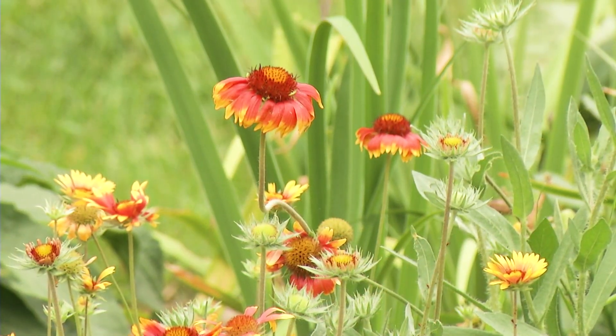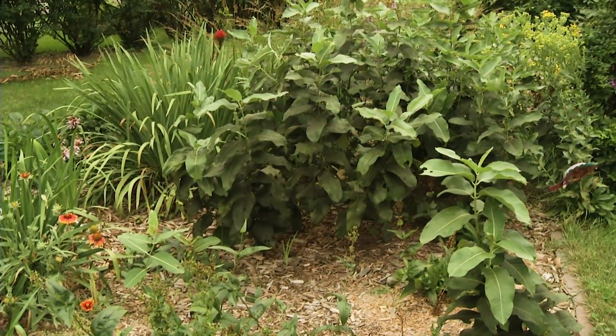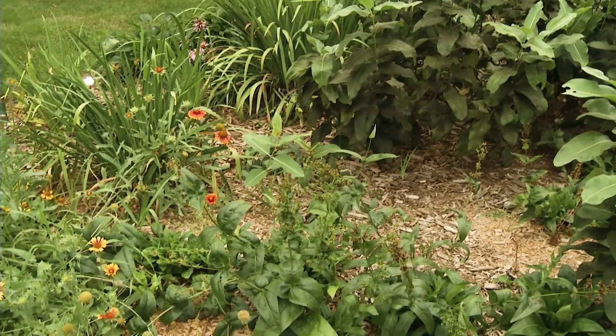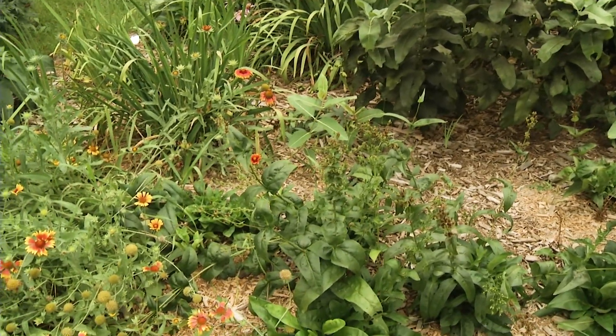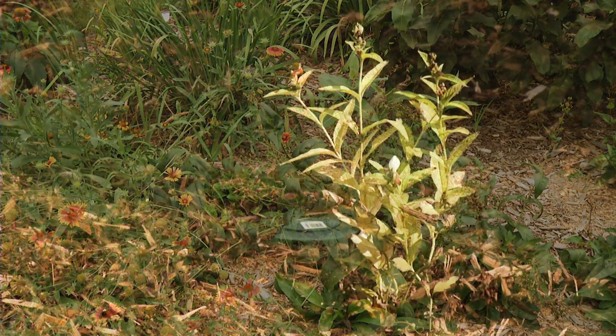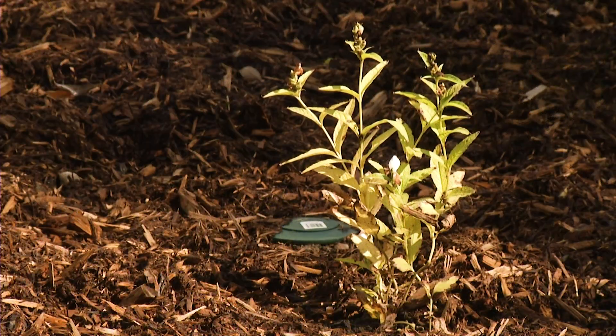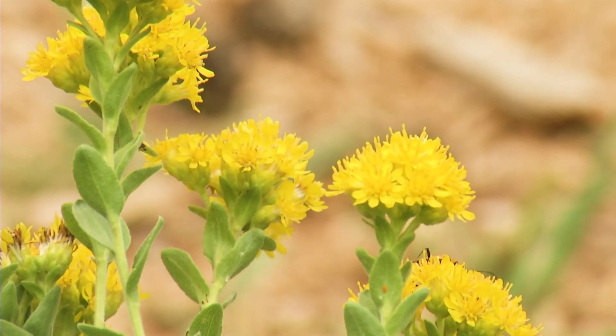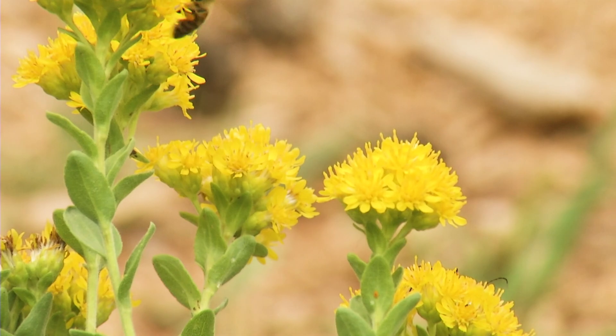What do you do with the plants in the fall to get them ready for winter? I would recommend leaving your plants — leave the growth there. It protects the roots of the plant, especially in new plantings. They catch that snow and it just kind of blankets them. Then come around in the spring and clean them up, because they'll start new growth that way.